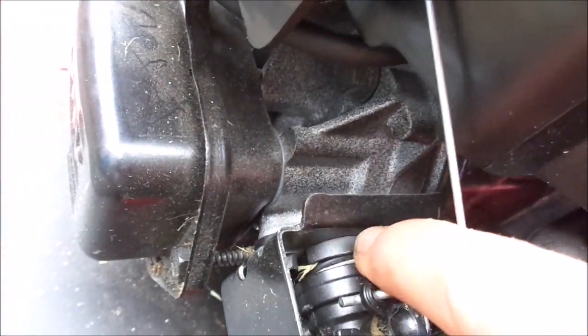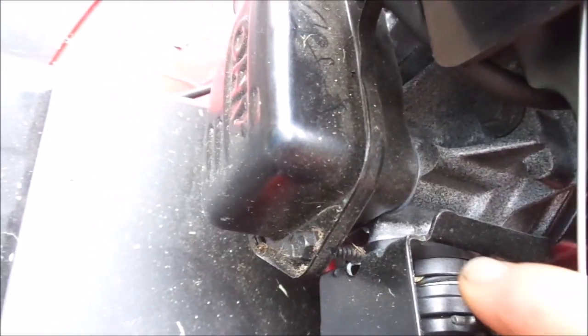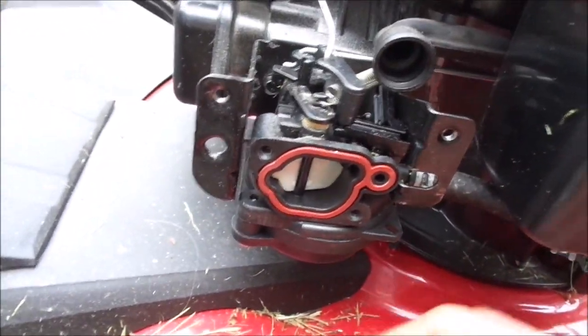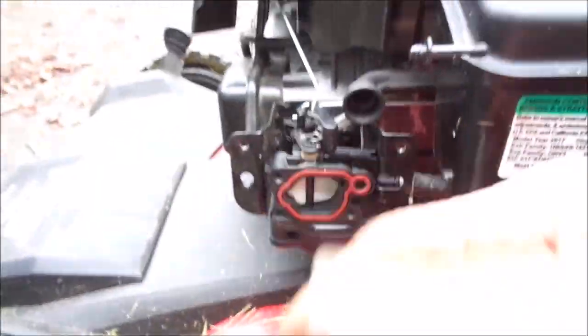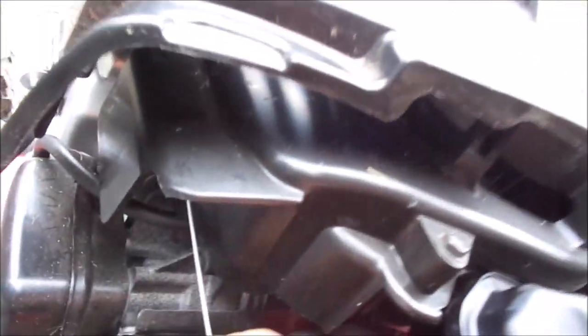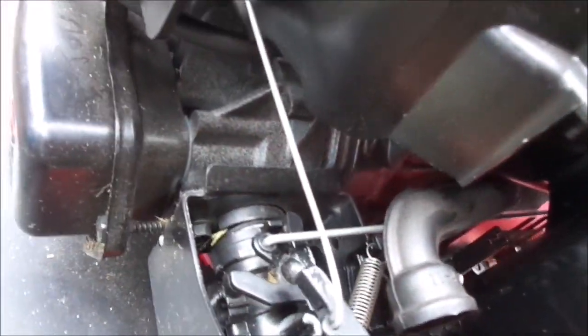One thing you've got to be careful of is right in between here there's a little bit of gasket — it's an o-ring. Sometimes when you pull this out, the o-ring will fall off or stick to the carburetor, and then it'll fall off somewhere when you pull the carburetor out.